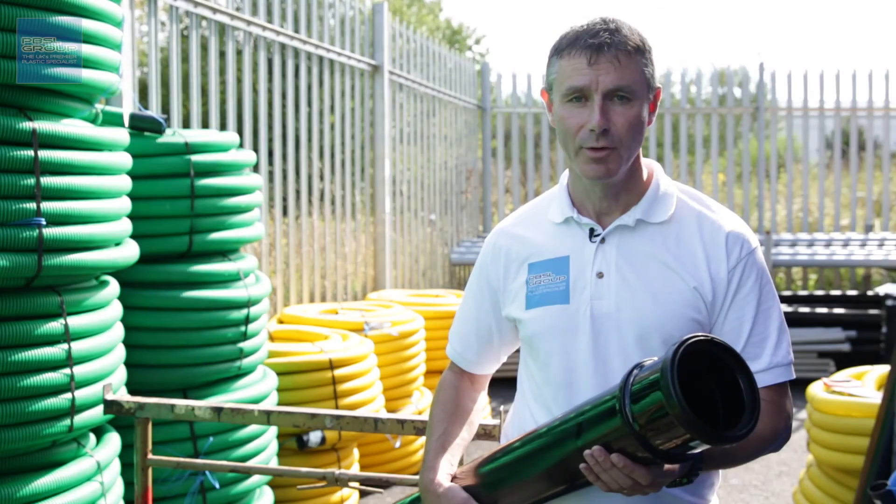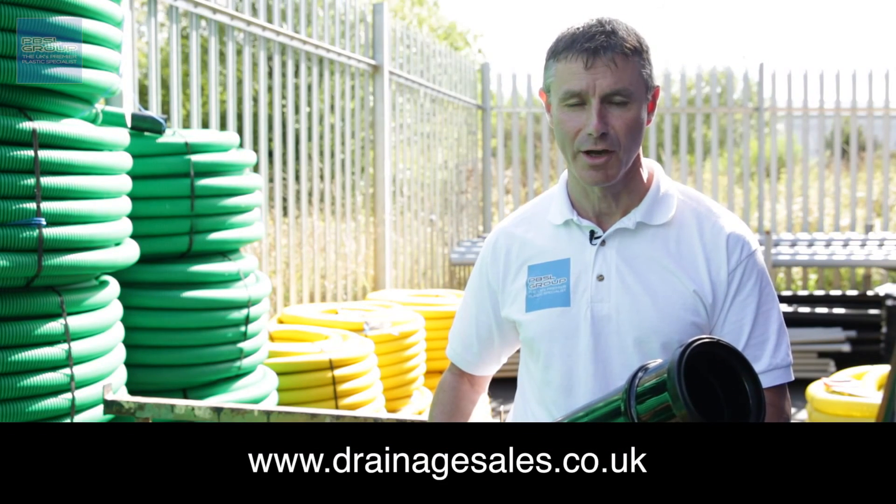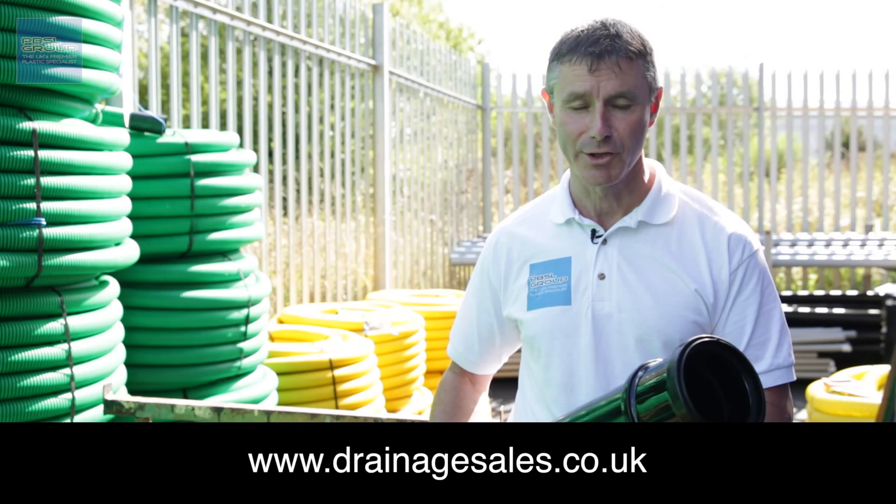I hope that helped. There's plenty more hints and tips on our website at www.drainagesales.co.uk. Thanks for watching, see you again soon.